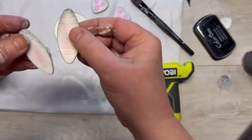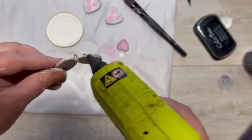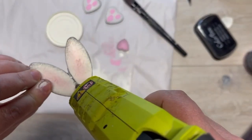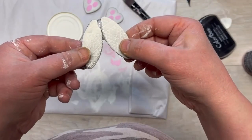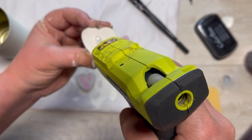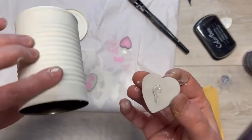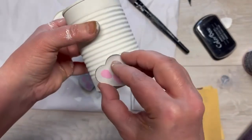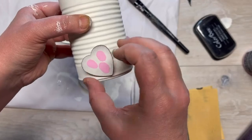This is where it gets interesting — I take the biscuits and glue them together, then kind of build it up because I want them to actually stay together. Is there an easier way? Probably. Do I know it? No. I'm gonna let that dry, and while that's drying I take my little foot that I made and glue it onto the can, just trying to see where the back is.